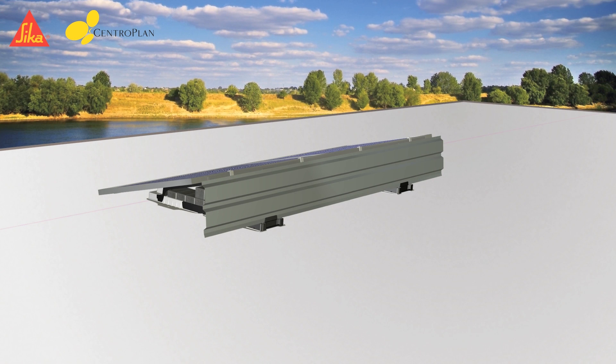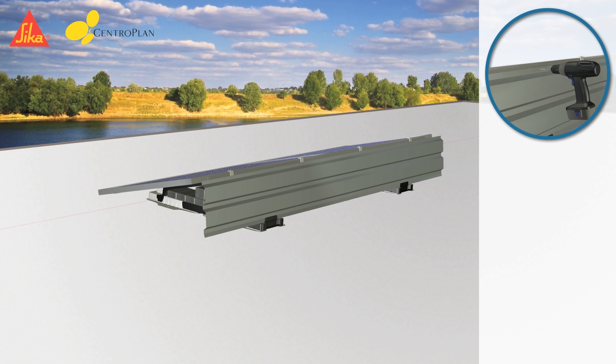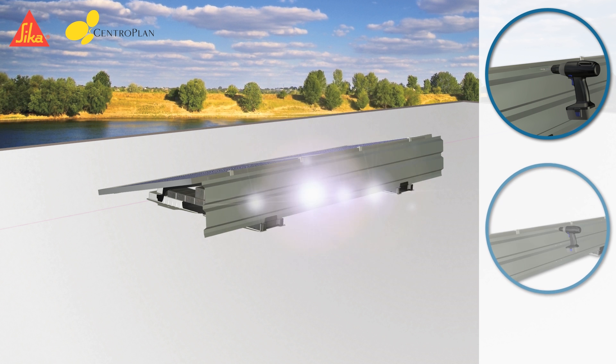The wind deflectors will be attached to the mounting racks after cabling the modules. First, the wind deflector has to be fixed to the lower point of the mounting rack. In the next step, the upper edge of the wind deflector must be pushed down and slid under the wind deflector cap. Fasten the wind deflector by using self-drilling fin-sheet screws. Finally, the wind deflector is connected at the overlap positions by using self-drilling fin-sheet screws.